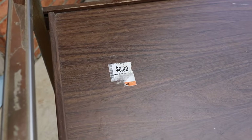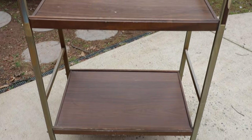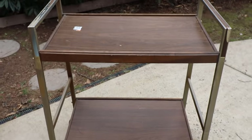This is another one of those projects that sat in my garage for years and it was only $6.99. Knowing me, I probably had a coupon. You can see that the shelves are starting to become concave. It just really needed a good makeover and a good rust remover.